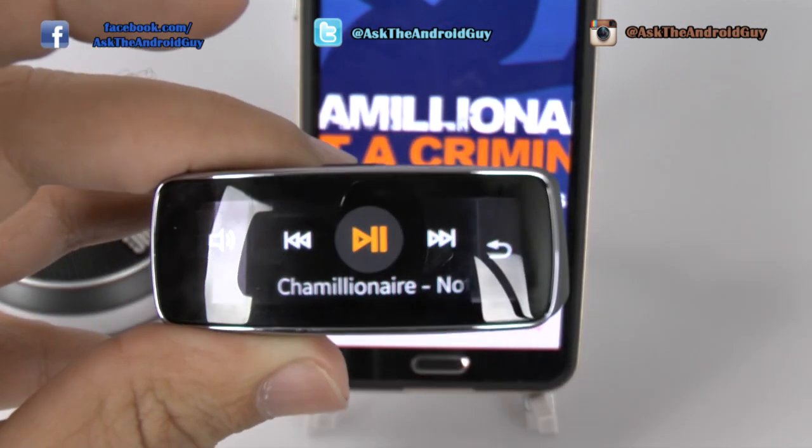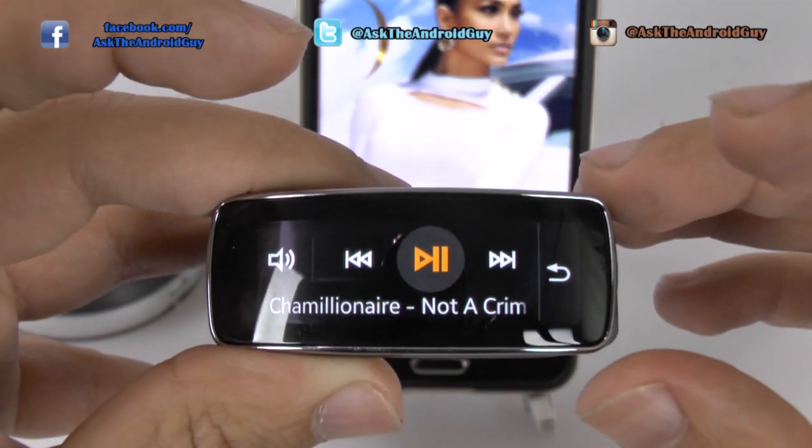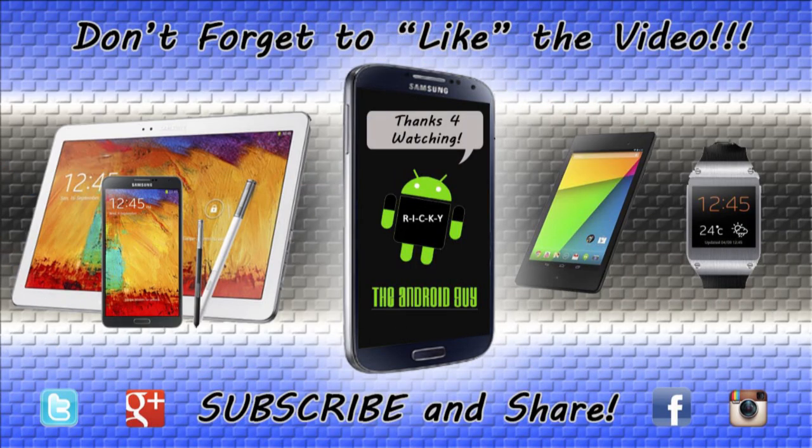Alright, hopefully you did like that video. If you have any other questions, feel free to ask. This has been Ricky, the Android guy. We'll be right back. Bye.